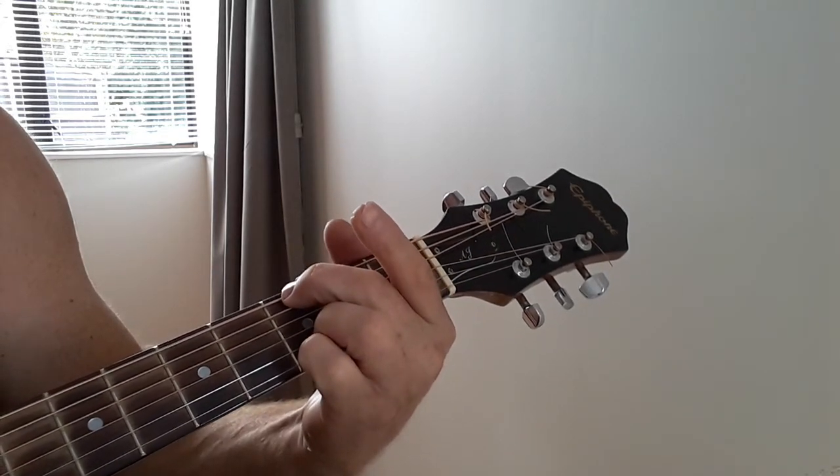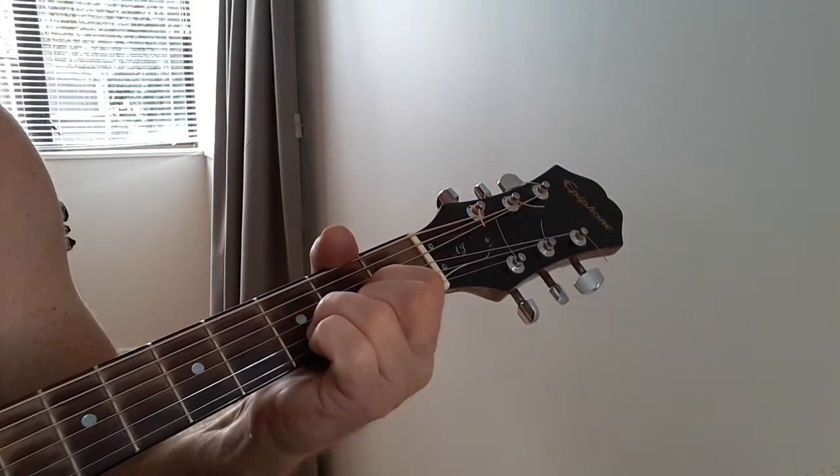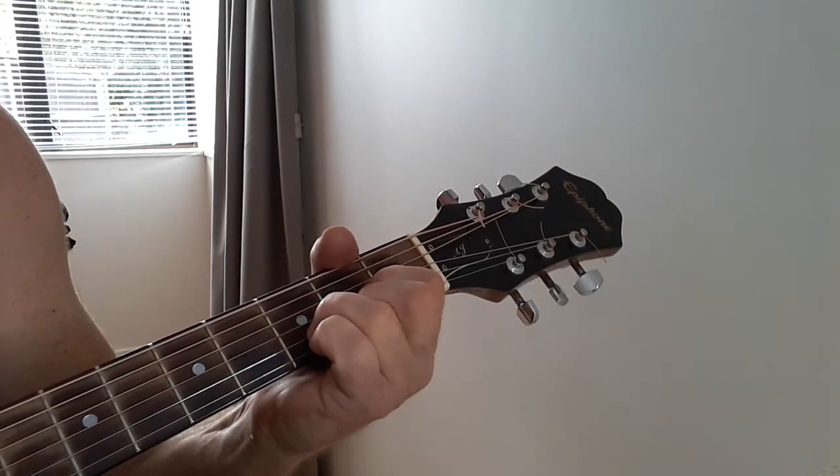Go to the G for a down, down, up. And go back to the D for a down, down, down, up, down, up. And I do that twice.